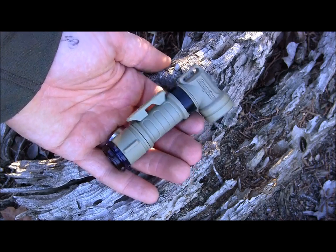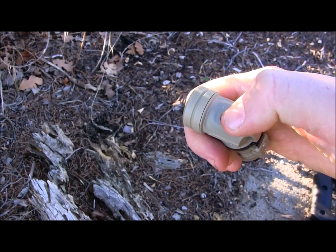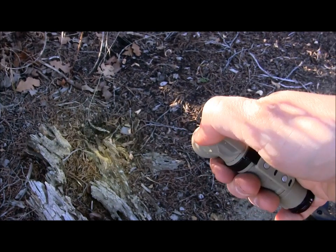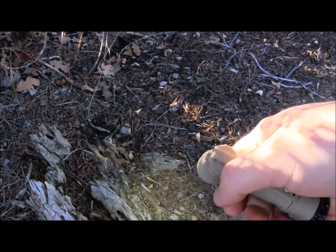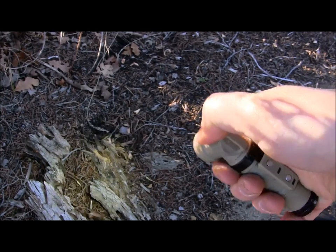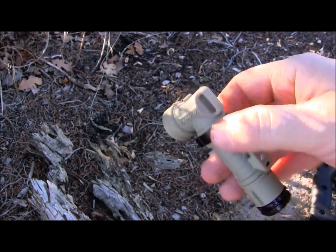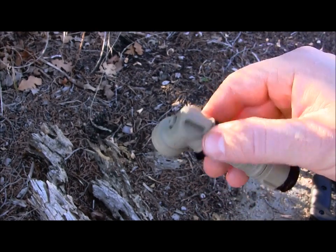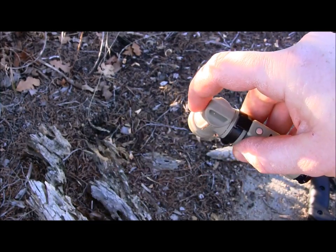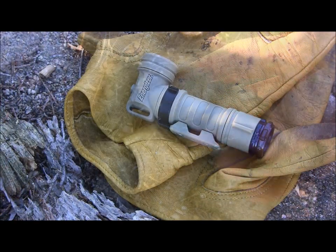The little push button is rubberized, nice and soft to the touch, easy to engage. I'll show you on the ground — boom, clicked on, good to go, click it off, or you can just tap it if you need to. Very easy to operate. There is no low or high setting — it's just on or off — but very easy to use.